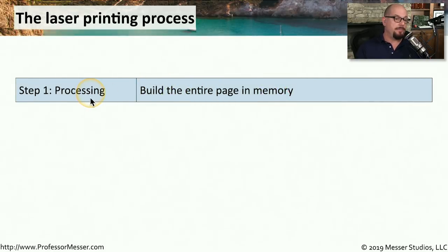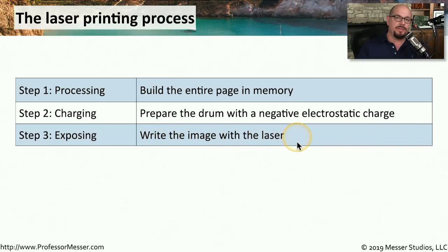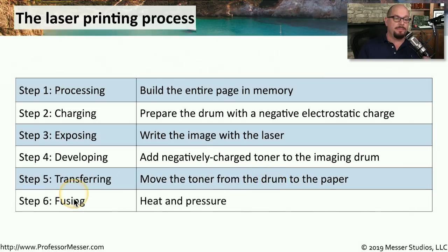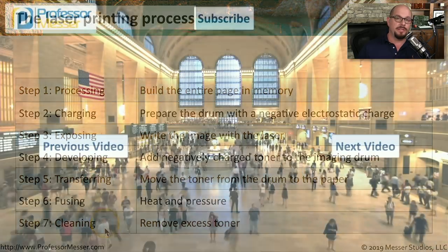To summarize those steps: step one is processing, where we build the entire page in memory. Step two is charging, preparing the drum with a negative electrostatic charge. Step three, we write the image with the laser. Step four, we take the negatively charged toner and have it stick to those areas written to with the laser. Step five is transferring — taking the toner from the drum and transferring it to the paper. Step six is the fusing process that permanently adheres the toner to the paper using heat and pressure. And step seven is the cleaning process, which removes any excess toner from the photosensitive drum.